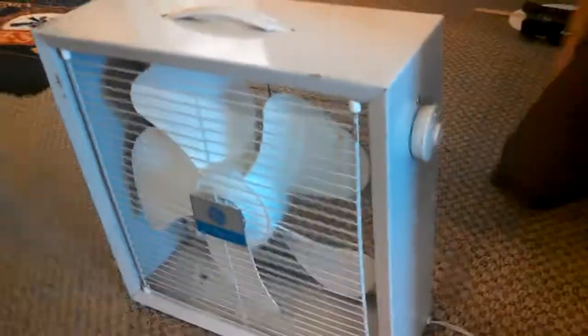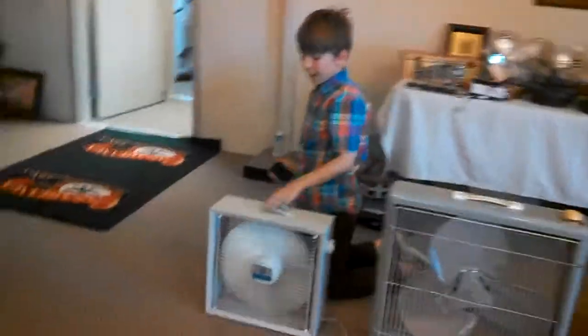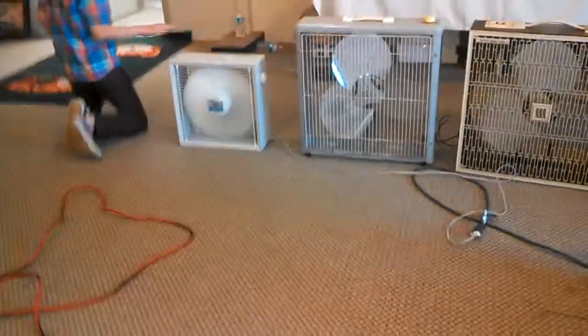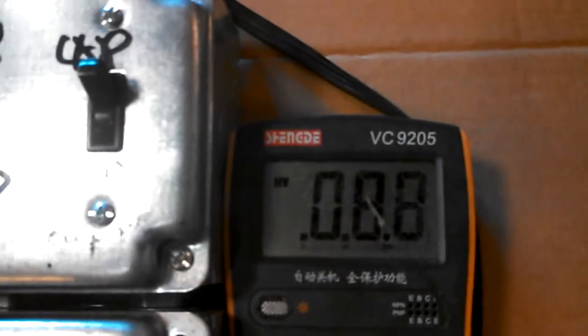Flip the switch to low. Hold on, you want to turn it on? I just have to set it. These bands are... We are drawing 0.92, 0.89, 0.89, 0.87, 0.88, 0.7. So we're drawing 0.87 amps, and it's already a good breeze on this one.